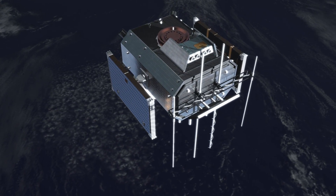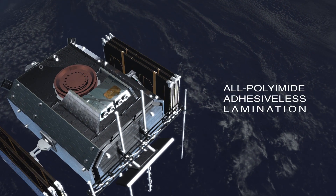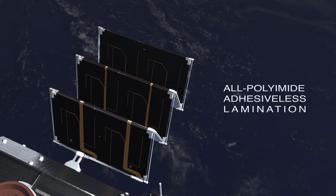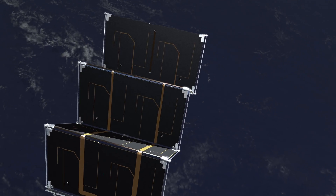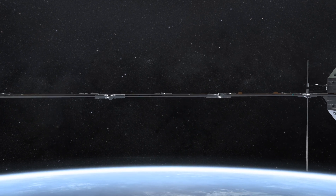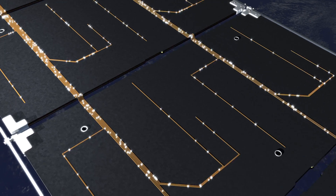Frelok's next generation flat flexible cables and cable harnesses meet these needs by using our true all-polyimid adhesive-less lamination technology. By eliminating bonding layers, our products are significantly more robust, stronger, flexible, thinner and lighter, provide greater radiation resistance, and are more electrically efficient.